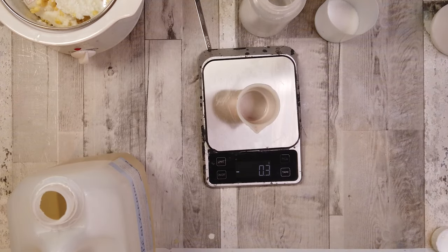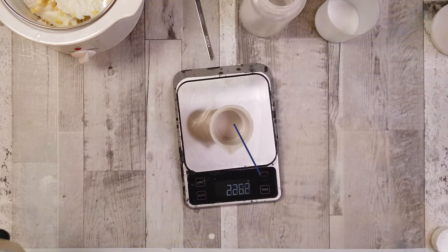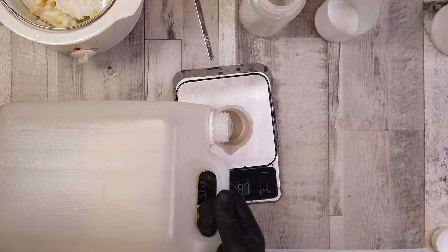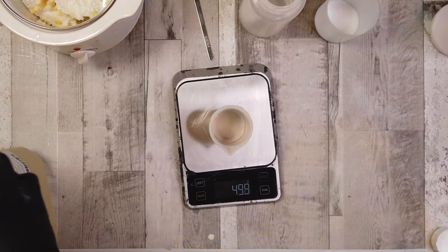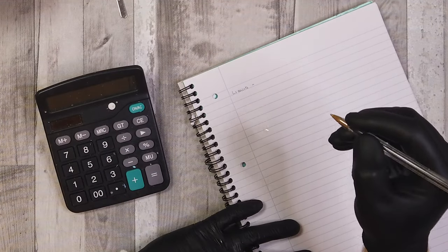Our next ingredient is some glycerin — this is vegetable glycerin. You want to put the glycerin in because it serves as a humectant, which draws moisture to the skin, but it's also an efficient emollient. It will soften down the beard or hair and make sure that you leave your skin smooth and moisturized while getting that effective barrier between the skin and the razor blade.